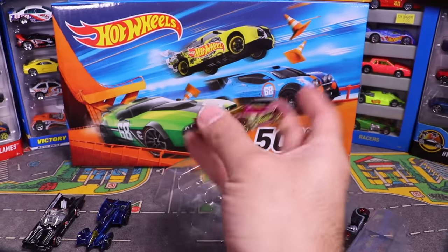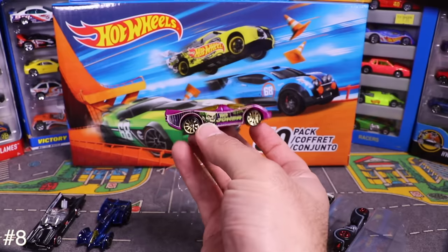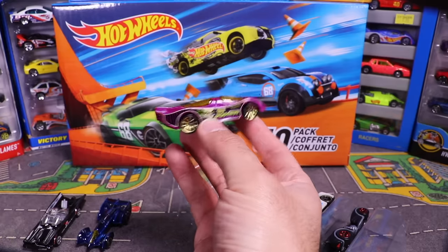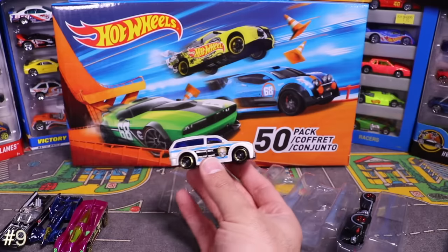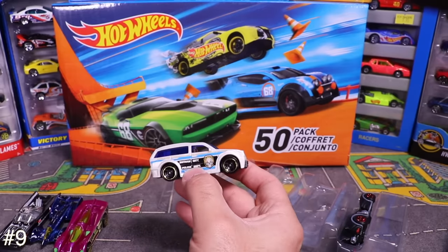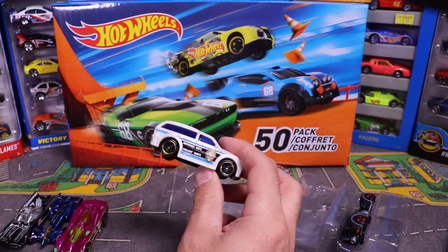Next from the Batman pack is one with the Joker on it — check that out, pretty cool. Then we've got a Gotham City Police SUV that even has a sunroof on it.